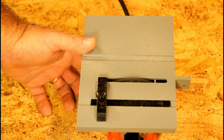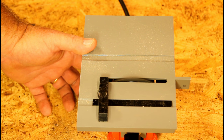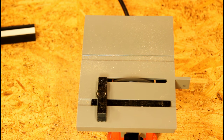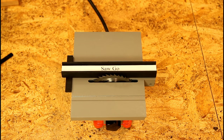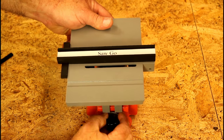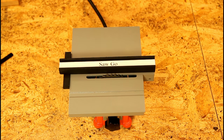Just listen to that powerful motor. This is what 1/12 horsepower will do for you. The saw blade height is the only adjustment to be made — no other adjustments are required. It comes from the factory as good as it's going to get.